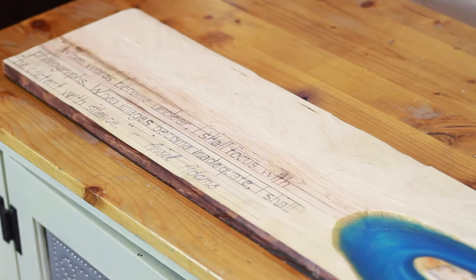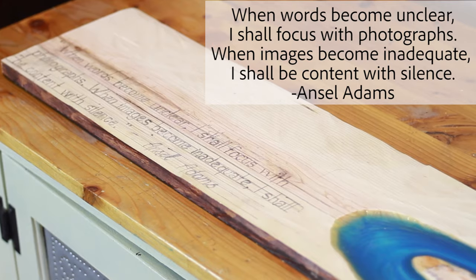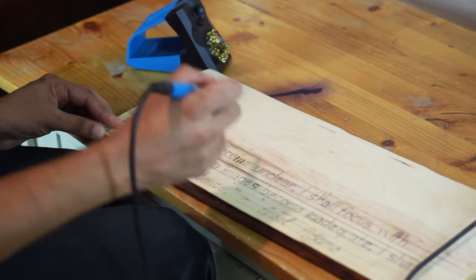Once the resin was nicely cured, we started with our wood burning step. We found this quote from Ansel Adams, which we wood-burned onto the corner of the riverbed. If you want to know more about the wood burning process, then please make sure to check my playlist on it to get more tips on how to do wood burning.